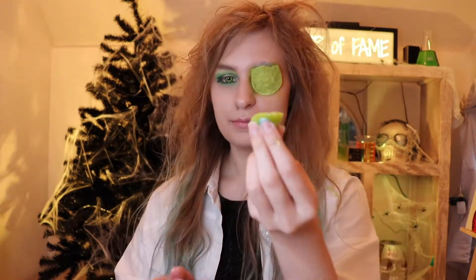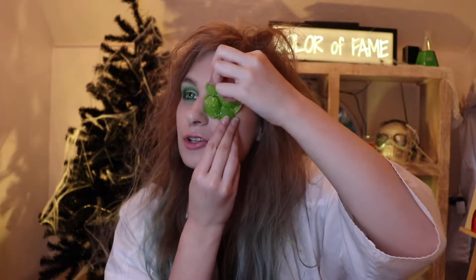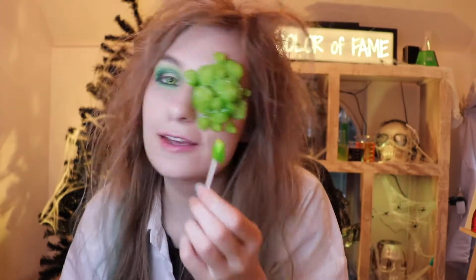Now we're ready for the application! Make sure you have extra of your ooey gooey goodness. You want to take your slime ball and dip it into your extra mixture, and put it right on the eye patch — and it should stick almost immediately! Do that for the rest of your boils. Make sure you fit them right up against each other — squish them in there! If you want, you can stack them on top of each other too!